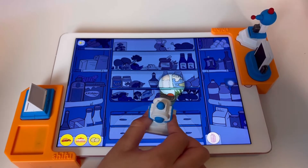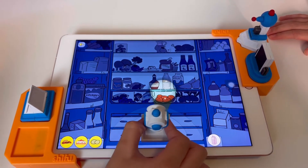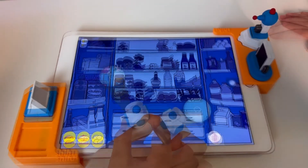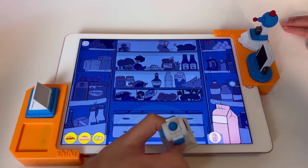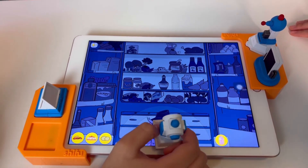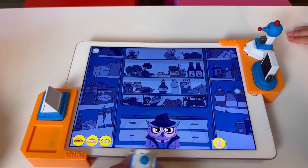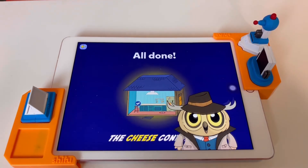Now find the cereal box. Is it this? Ours is red. The cereal card is right here. Yes, we found all of them. Keep it fresh and cold! That was easy peasy lemon squeezy!